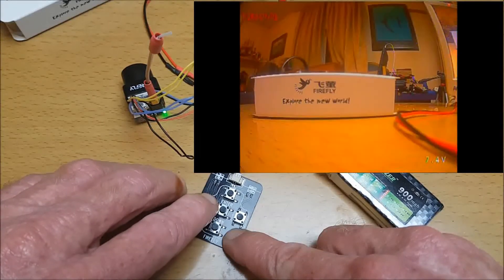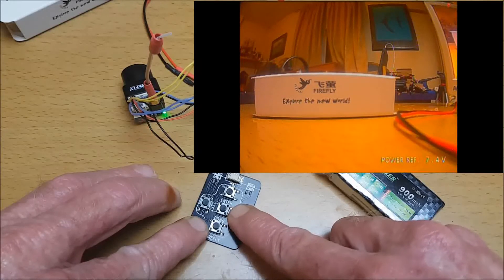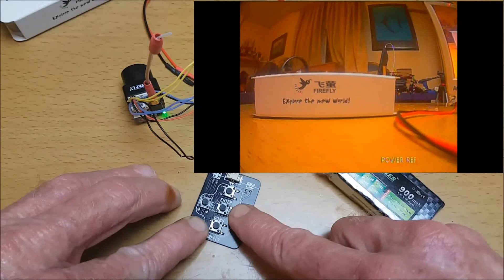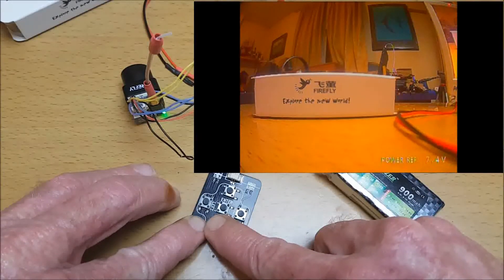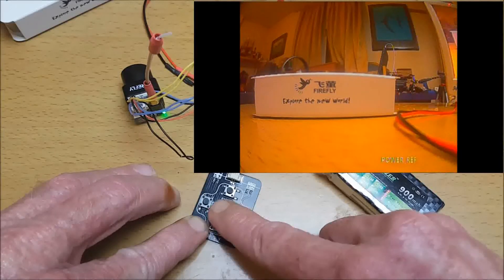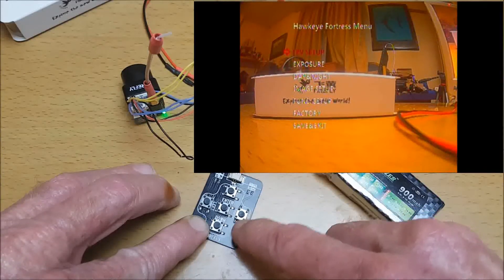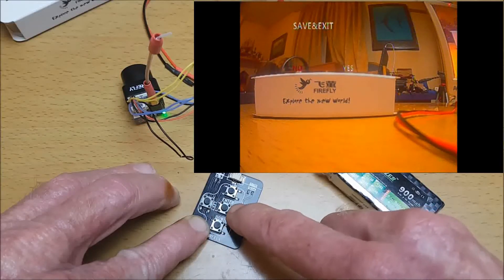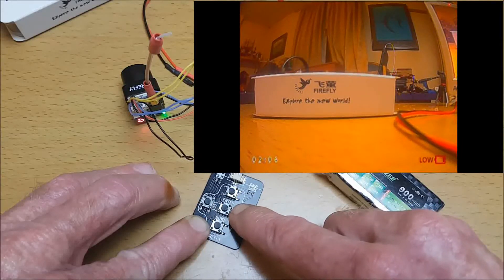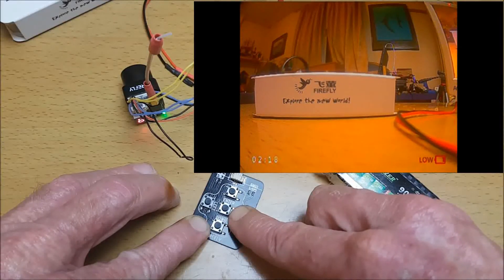I'm going to put it on personal and leave it there. Then to change power modes, press down and hold the right button. We can see the power reference at the bottom and change the voltage by pressing up or down. I'm going to set it to 7.2 and press enter. Oops - now we've gone into the main menu. Go down to save and exit and enter yes. Now 7.2 is too low, so we press and hold for power again and go to 7.4.